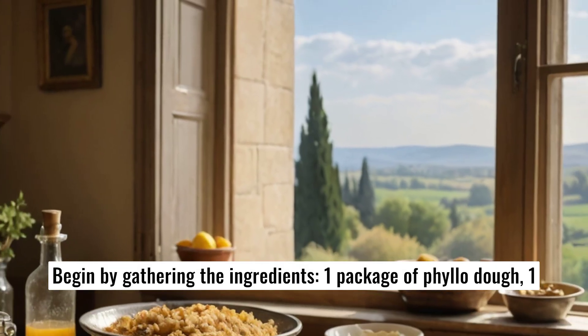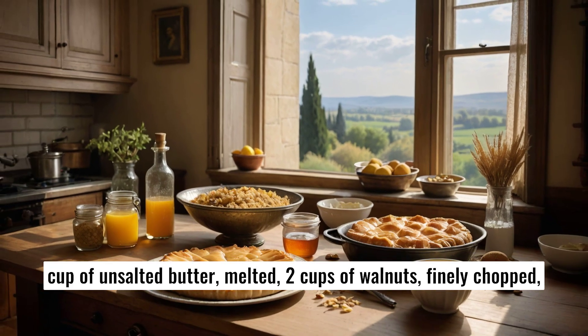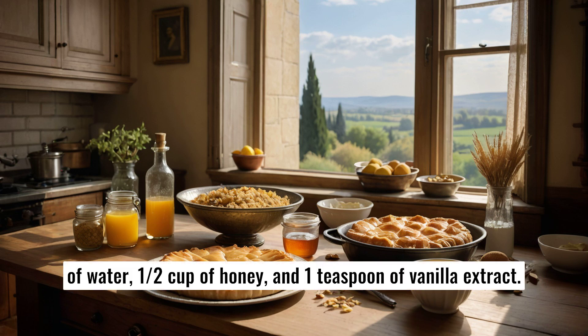Begin by gathering the ingredients: one package of phyllo dough, one cup of unsalted butter melted, two cups of walnuts finely chopped, one teaspoon of ground cinnamon, one cup of granulated sugar, one cup of water, half a cup of honey, and one teaspoon of vanilla extract.